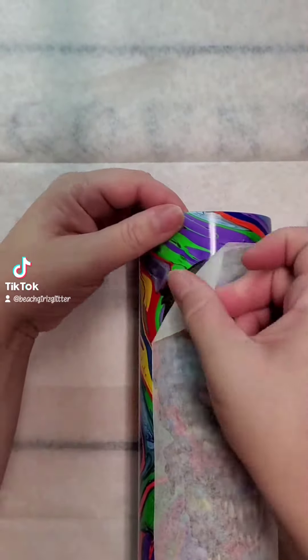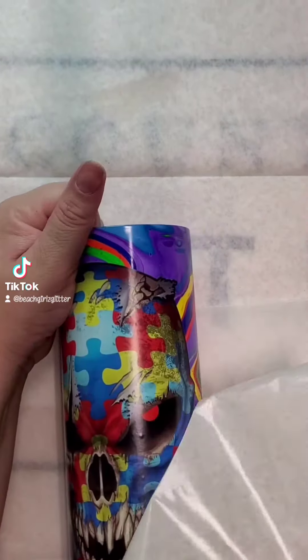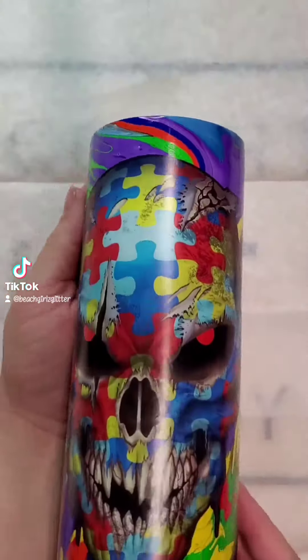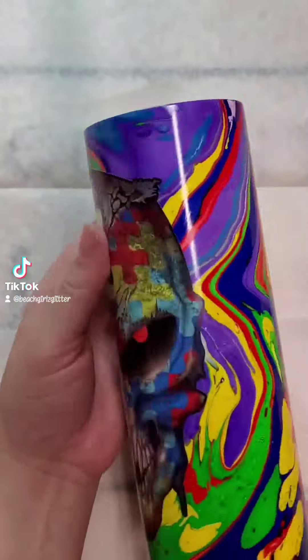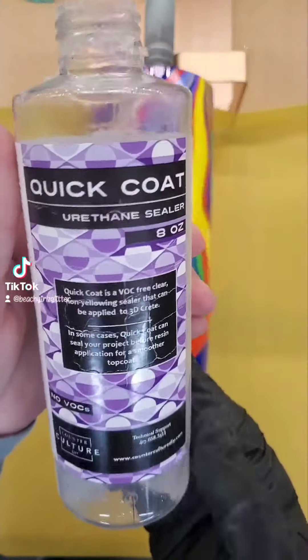His stickers are absolutely amazing. This is a 6.5 inch vinyl decal that goes directly over the paint. Once your paint is completely dry for about 24 to 48 hours and it's no longer sticky, you can place that directly over it.